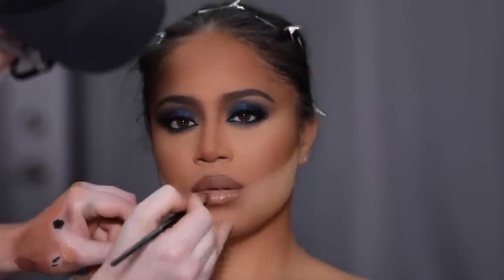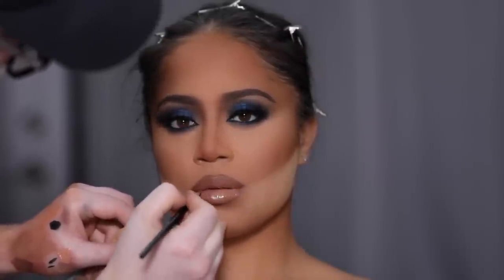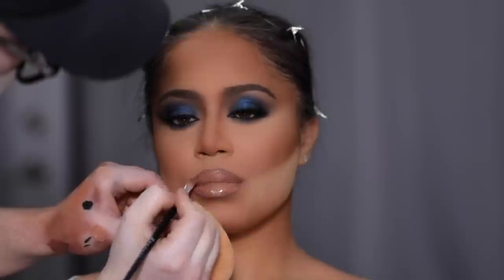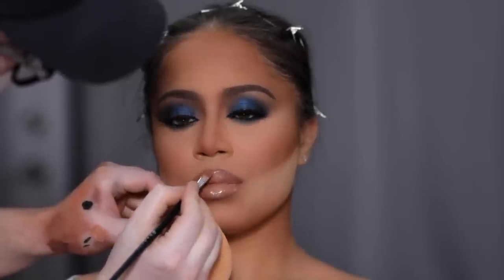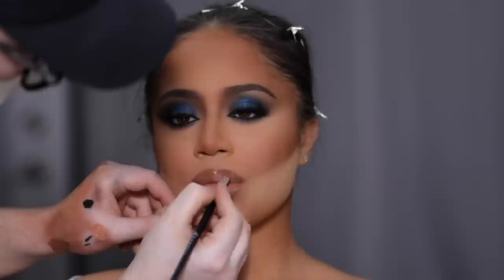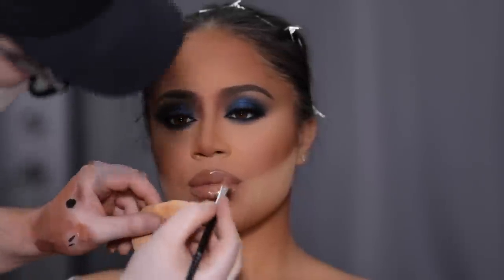If you're somebody who doesn't have a lot of glosses but wants to start experimenting without spending an arm and a leg, I recommend buying one really good clear gloss. With the lipsticks you already own, you can mix those in with the clear gloss and create pretty much any custom shade you could imagine.